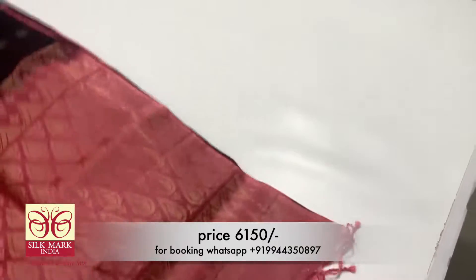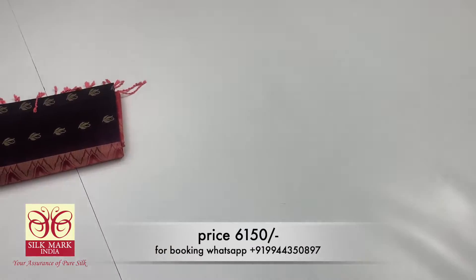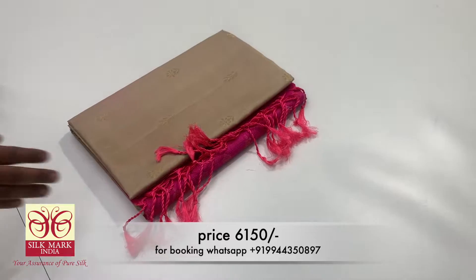You can purchase this sari — it is available here. Let's look at the next sari.